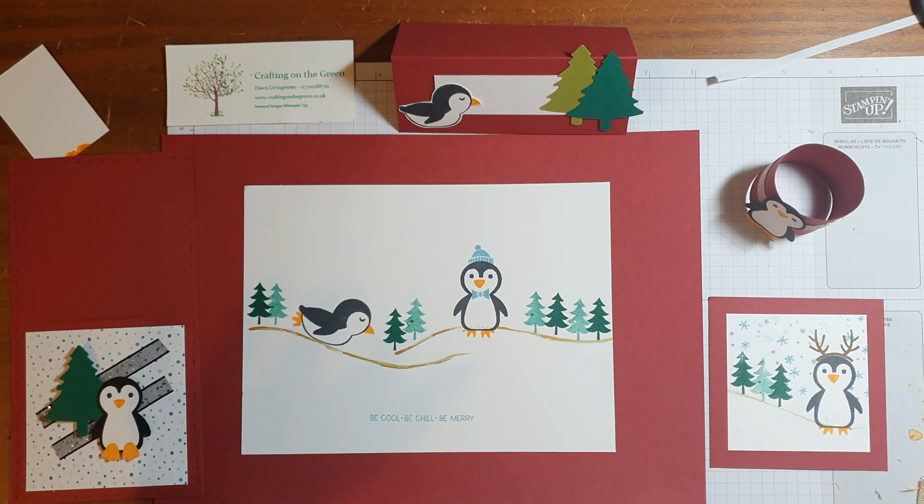Anyway, thank you very much for watching. I know this video is a little bit longer than usual, but I really hope you give it a go. Try all different stamp sets, different DSPs, different colours — and I'd love to see some pictures, so please feel free to send them over to me. You can find me on Facebook at Crafting on the Green. Thanks very much, follow me if you'd like to see more, and I hope to see you soon. Take care.